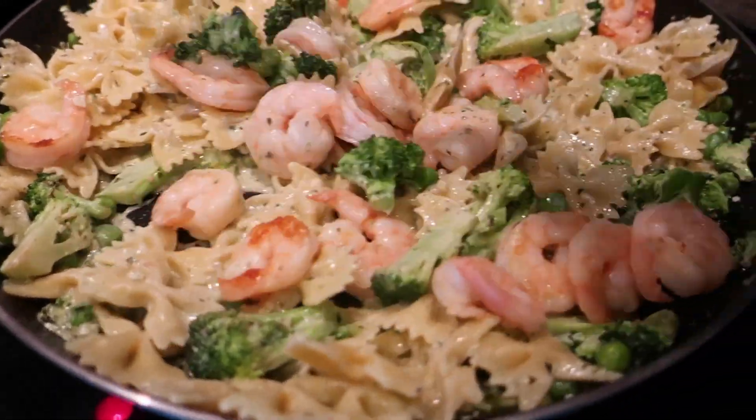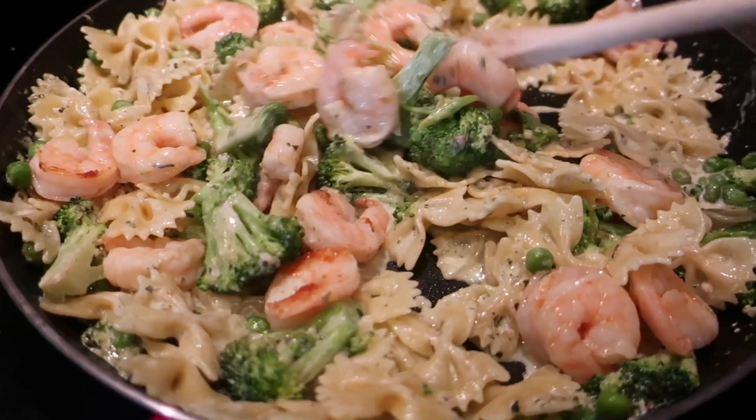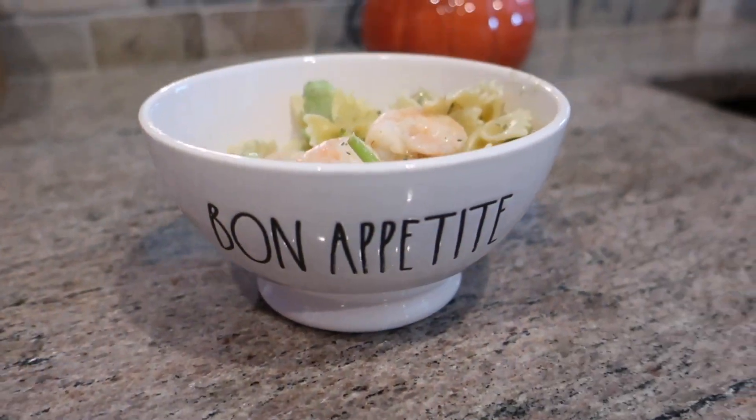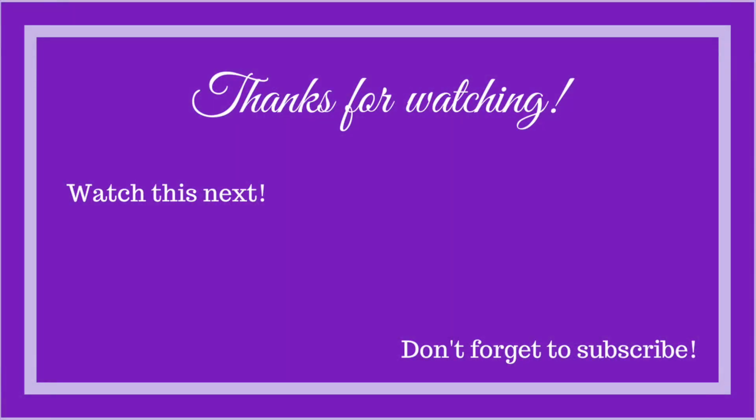I'm looking forward to sharing more meals with you in the future. Make sure to use the code DIANA30 to get $30 off your order. Thanks so much for watching — have a great day!